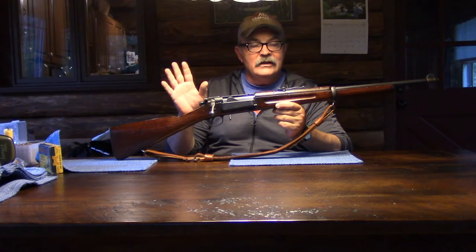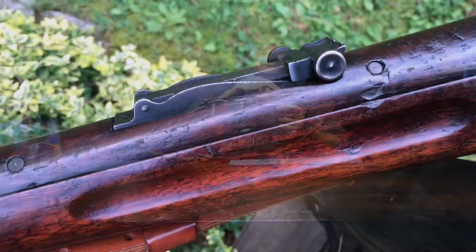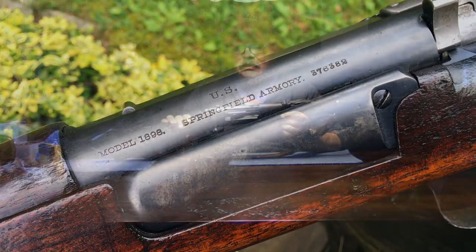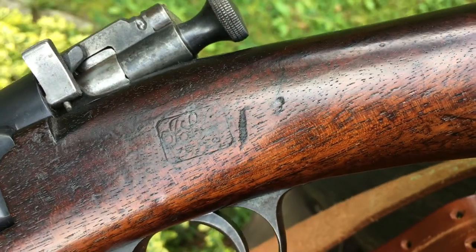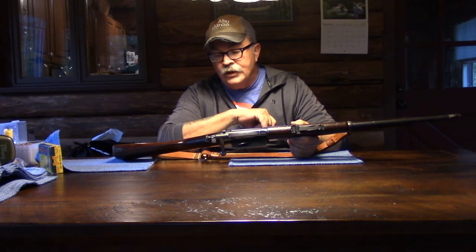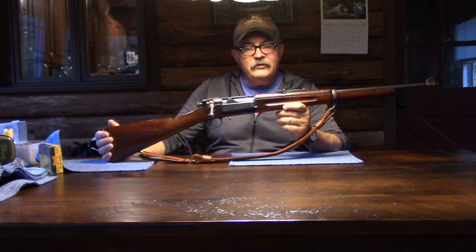Not just minor little variations — complete departures at times. This is the third variation, I think it's the 1901 sight. This is based on a Model 1898 Craig; I believe this one was made in 1901 or 1902 — the stock cartouche is intact and says 1902, but the serial number puts it at 1901. This may not be the correct stock, but it is a nice stock.